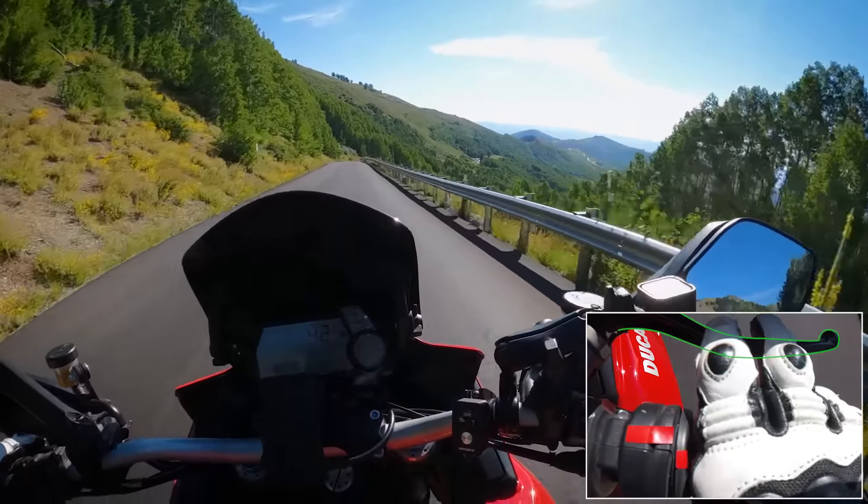All right, here we go. First hairpin turn — you see me braking, downshifting. There's someone getting off the road right there. I'm still slowing, taking it tight. Look at all that gravel — check that out. Real life here, folks. This is not manufactured.